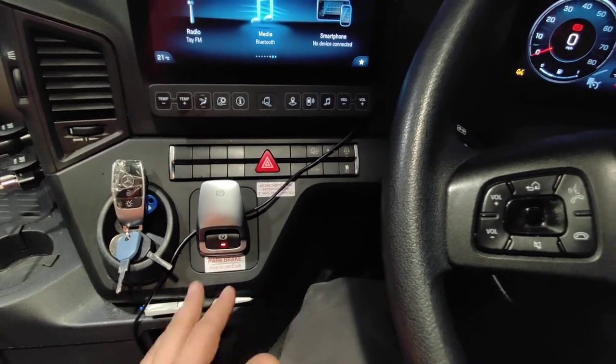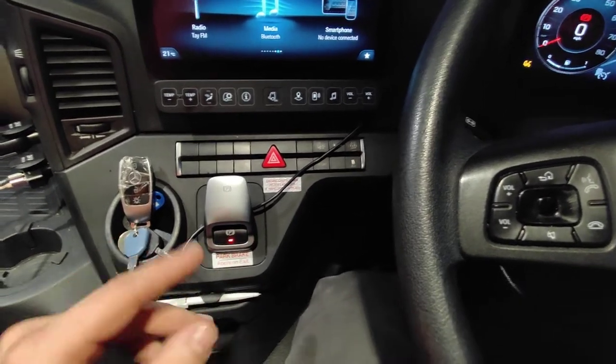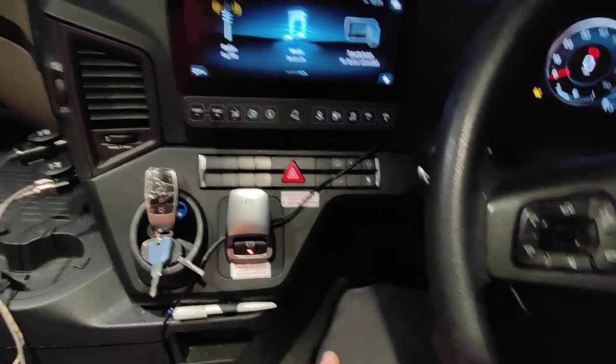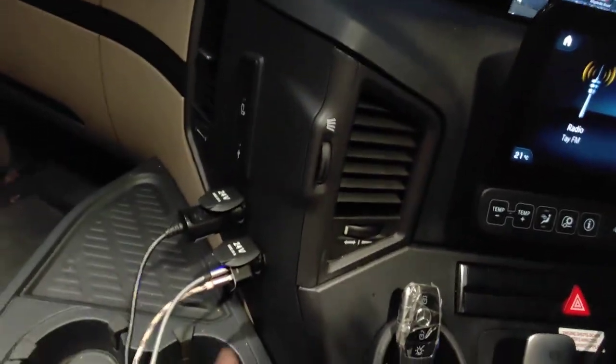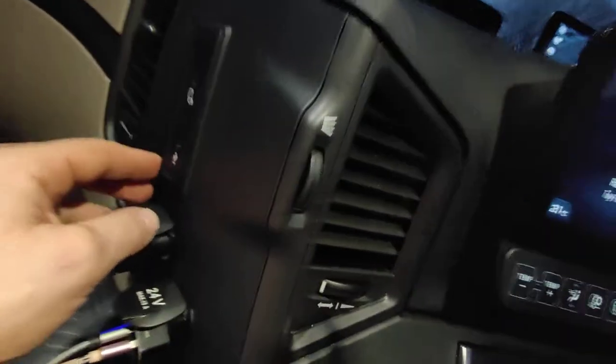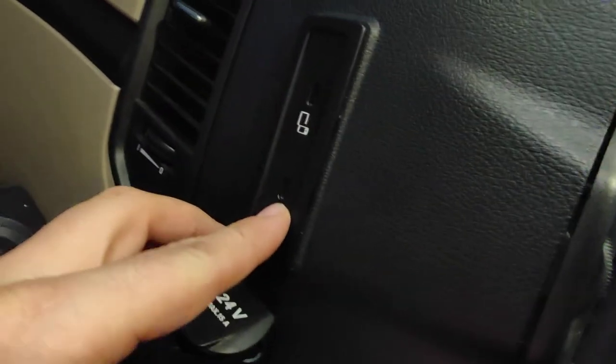Unlike Scania, you don't have to put the seatbelt on to make it work automatically, which is great on the depot because I just move trailers around without needing the seatbelt. There's also 24 volts, two sockets - USB-C and regular USB.